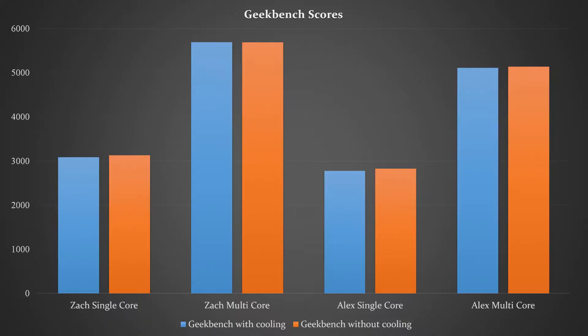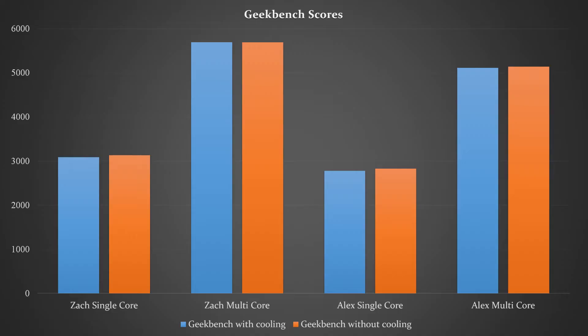For the last test, Geekbench, my laptop scored 2830 single-core and 5140 multi-core without cooling, and 2780 single-core and 5113 multi-core with it. The cooling didn't have much effect here. The same trend appeared with Zach's computer scoring 3129 single-core and 5688 multi-core without cooling, and 3087 single-core and 5694 multi-core with cooling.